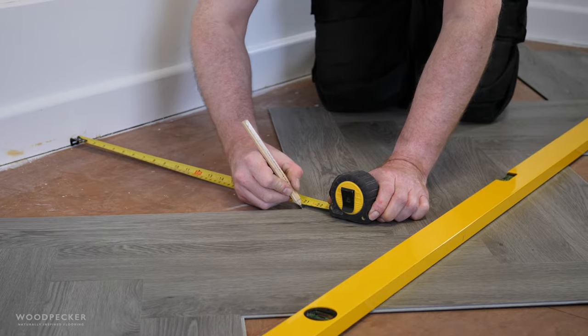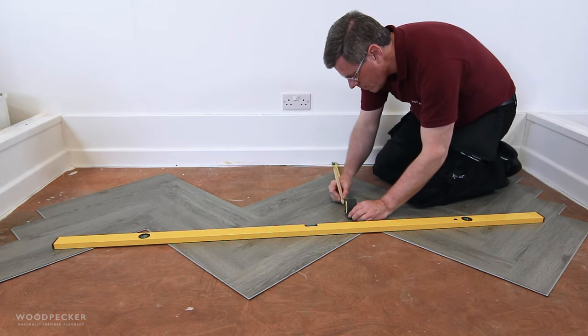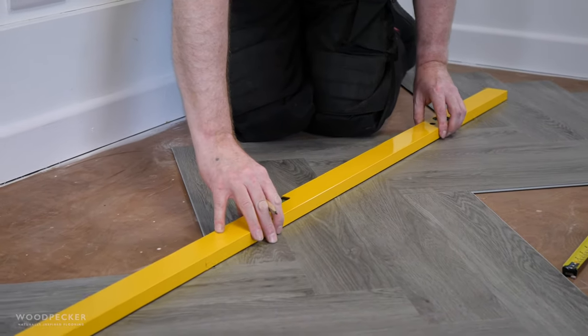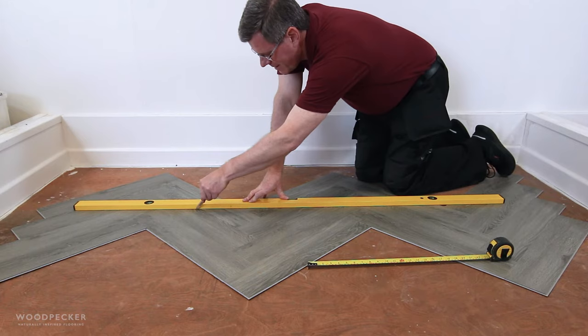Working from left to right, take a fixed measurement and mark out the outline of the wall at regular intervals on the floor. Connect the marked points to replicate the contour of the wall. Remember to measure the detail around any door frames and architraves.